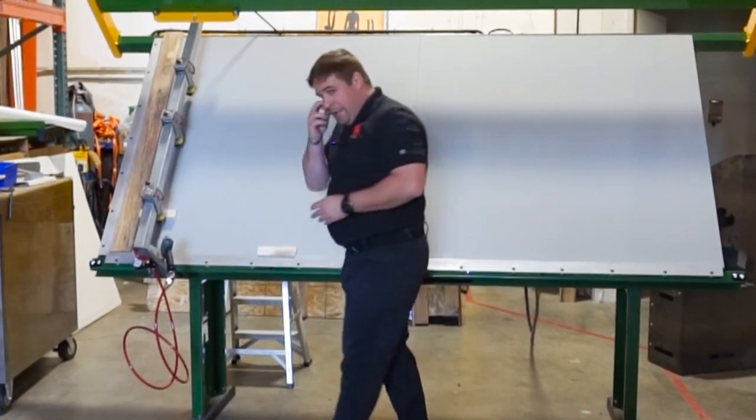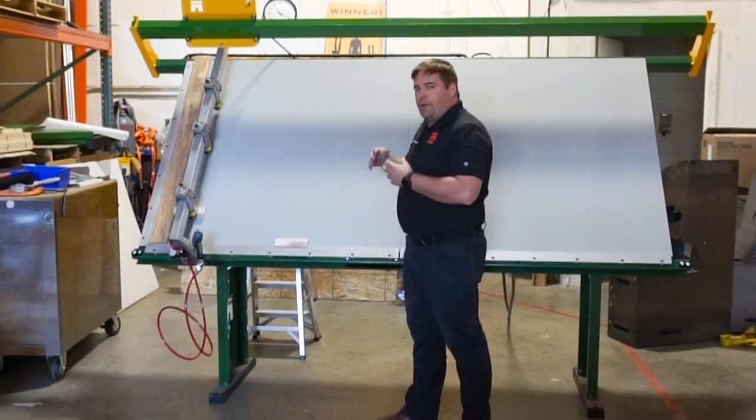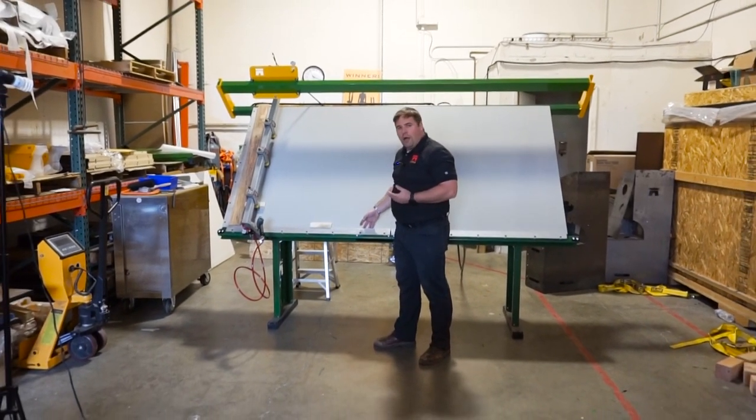Another important feature of this table is that it's designed so that screws you may drop during the assembly process will actually fall through the cracks rather than getting hung up on the bottom.